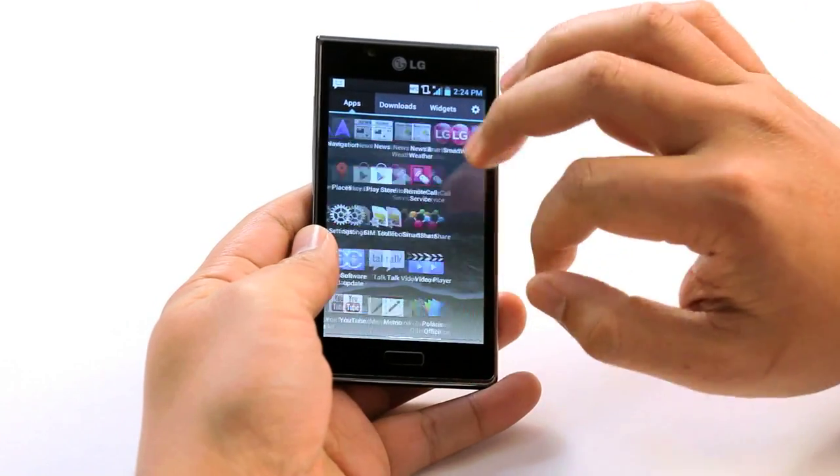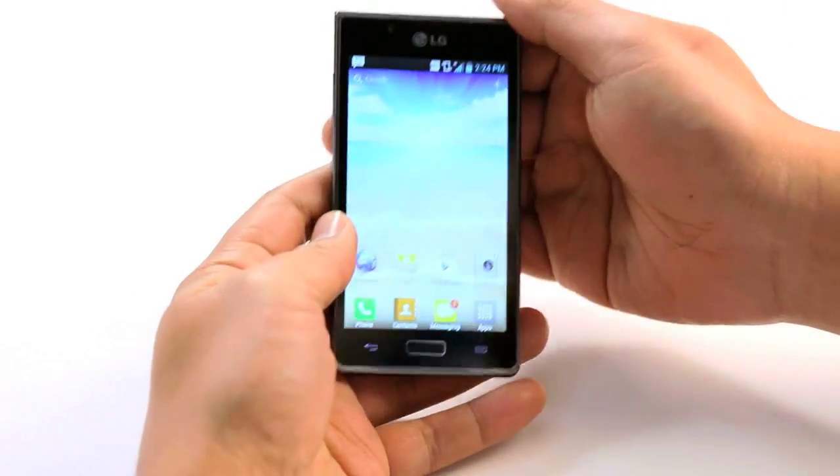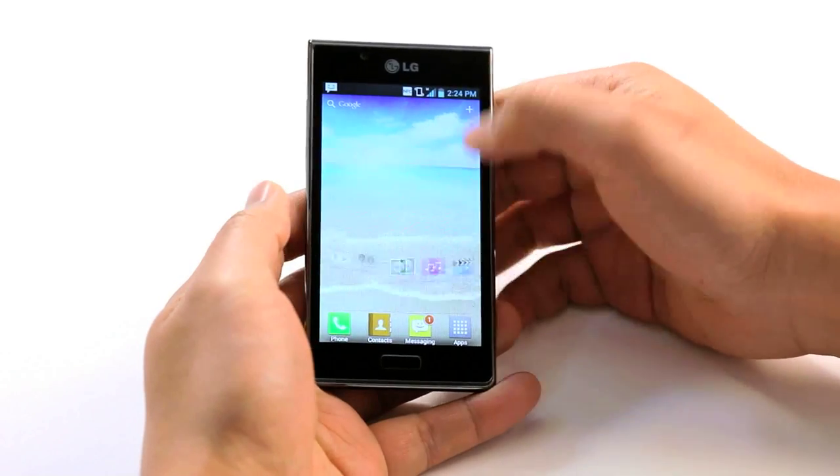Actually, I'm not sure if it can get much thinner or lighter than this. It has a 1GHz processor with LG's Optimus user interface which means the user experience is just that much nicer.